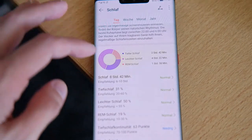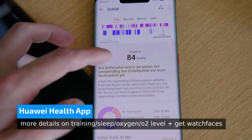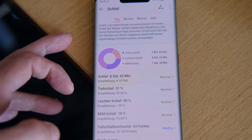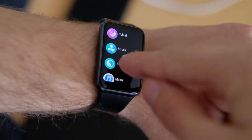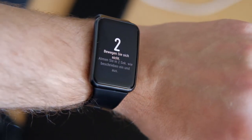Sleep tracking is as good as ever with Huawei smartwatches — you get detailed information about your sleep cycle with REM, light, and deep sleep separation, plus tips on how to improve your sleep. If you want to relax and train your breathing, there is also a breathing training feature.